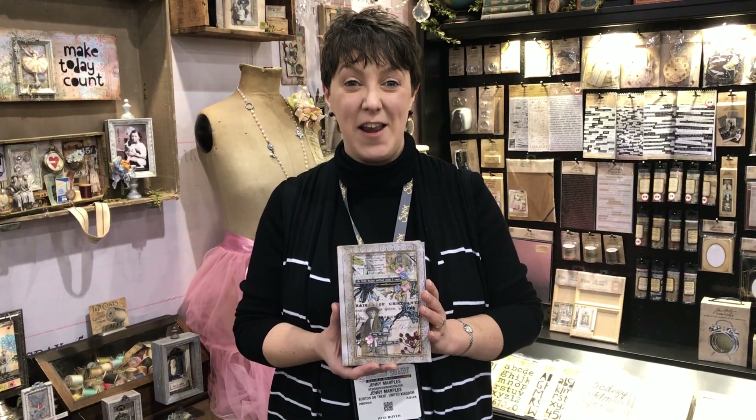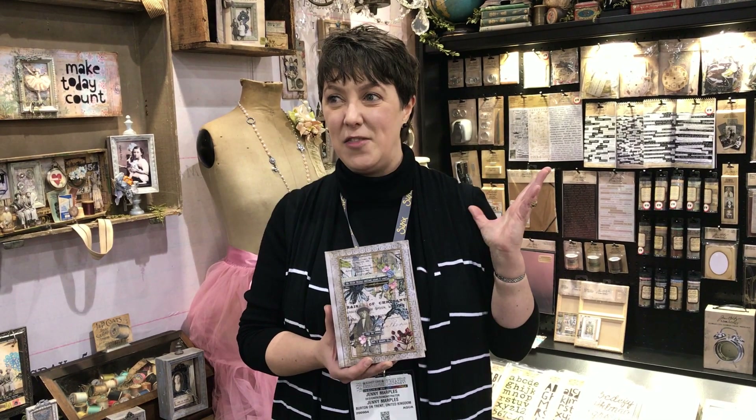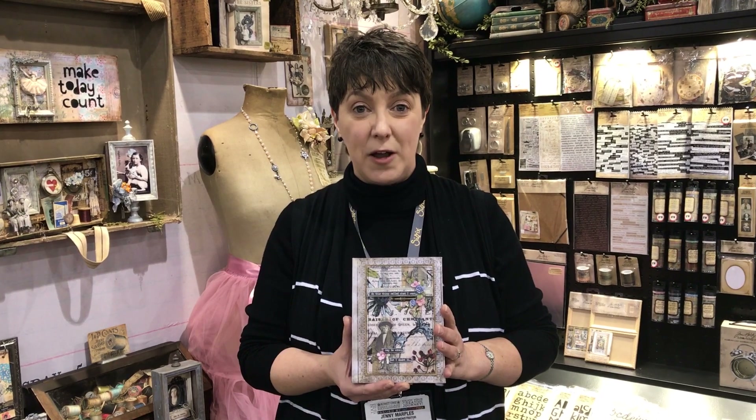Hi everyone, Jenny Marples here live from Creativation 2018. I'm here in the incredible Tim Holtz ideology booth — it's amazing. The samples that the designers have created are out of this world. I'm sure you've seen them all shared on social media. Make sure you check them out. I know a lot of them will also be blogging them, so if you want to see all the details, those will be coming along soon.